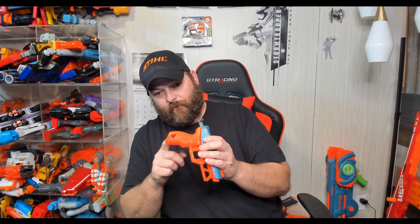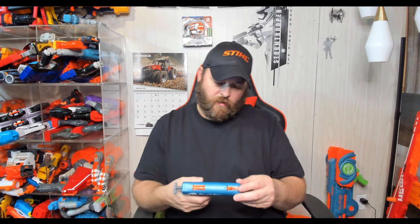But it does have storage for two darts right here — works fantastic. And of course it's one shot. There's the prime. It does have a little spot — I guess you could put a lanyard or something. It's got a way to carry it at the same point. The trigger's kind of cheap feeling.